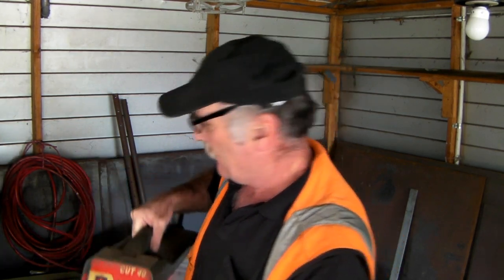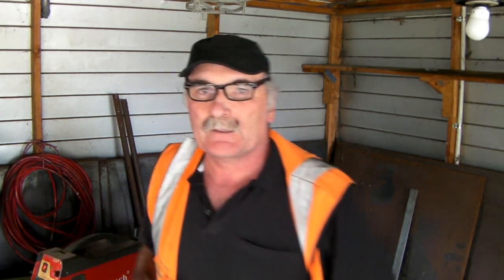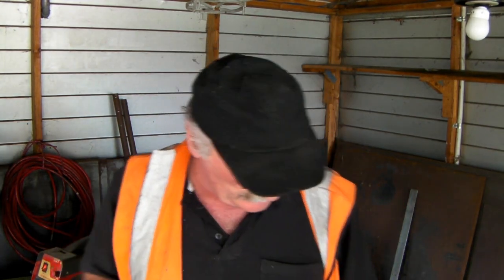Here's my Plasma Cutter here — how do I know if it's Pilot Arc or a non-Pilot Arc? Now the easiest way to find that out is if you have a look at your torch, your Plasma Torch. You can see I've got mine plugged in there and you can hear it hissing, turning on. The air is coming out of there, and this torch here is a non-Pilot Arc torch for the simple reason that when I push the button, no flame comes out of here.